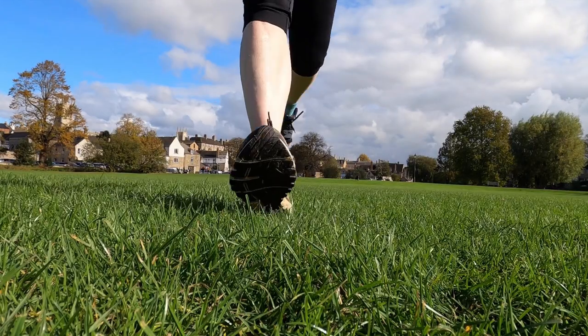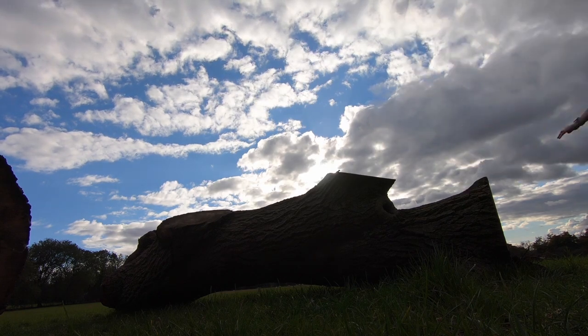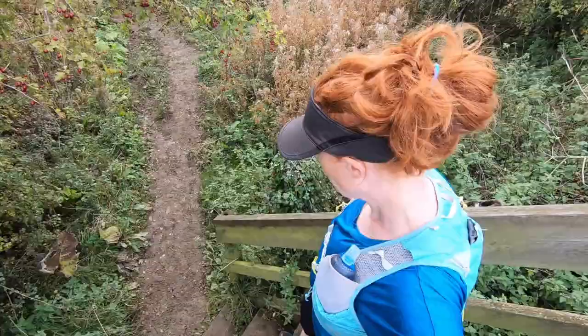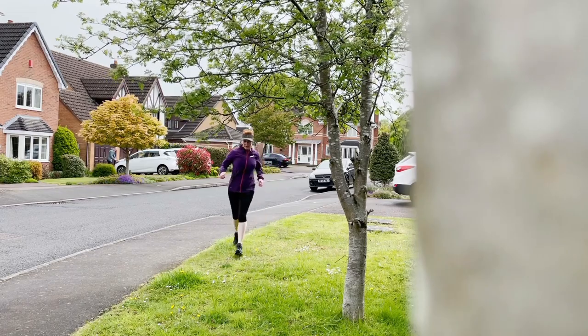Step three: start training. Find out as much as you can about the course so you can train accordingly. If it's along a canal towpath, train on flat trails; if it's hilly or rocky, train for that. If you don't live close to similar trails, seek out rough, muddy, and rocky ground — run on grass verges or gravel next to tarmac paths.